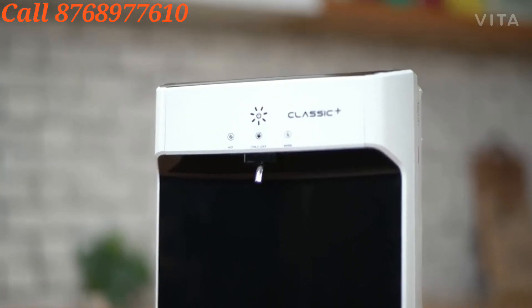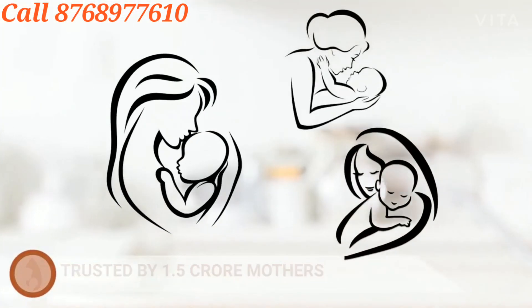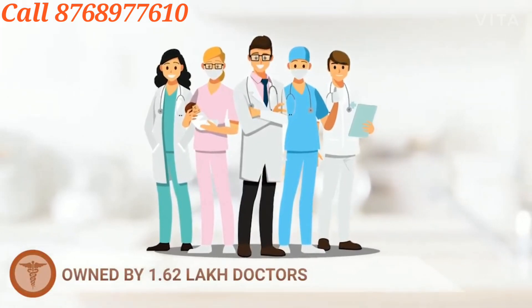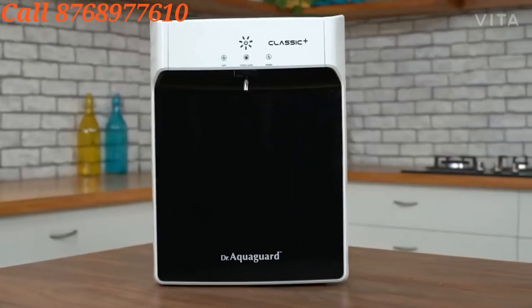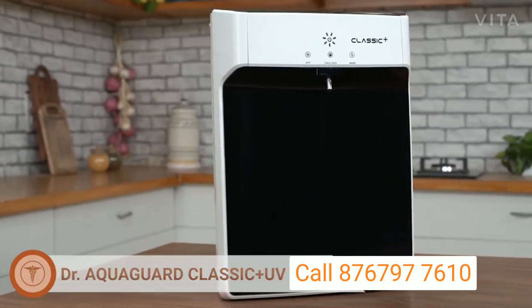Dr. Aquaguard has the trust of 1.5 crore households and more than 1.62 lakh doctors use it. So bring home Dr. Aquaguard Classic Plus UV Hot for a better and healthy lifestyle.